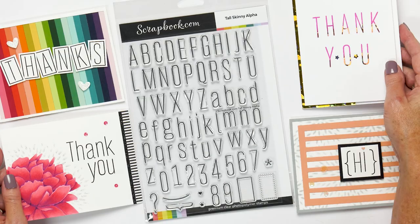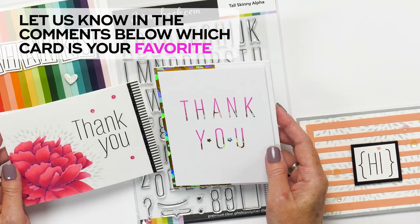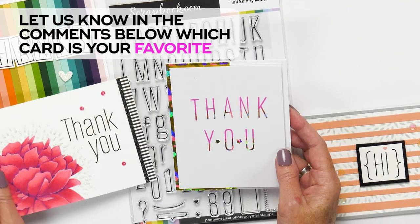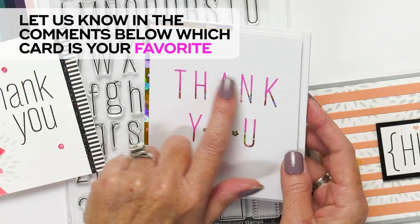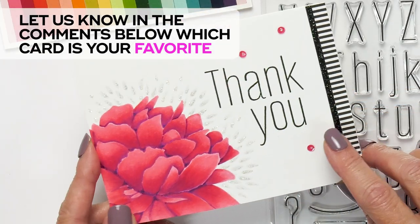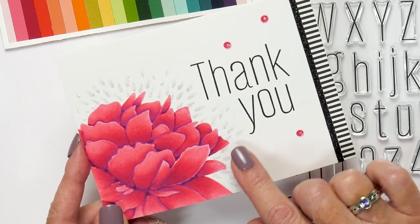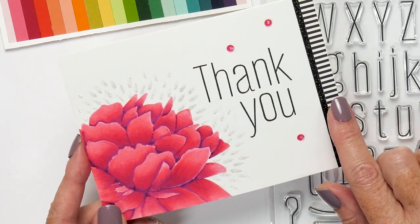Here are some card examples. Here I have two thank you cards, both using exactly the same word but completely different. In this sample, the card maker has used ink and has foiled the bottom half of the card. And here the thank you sentiment has been stamped next to a beautiful flower, which finishes this card off so nicely.